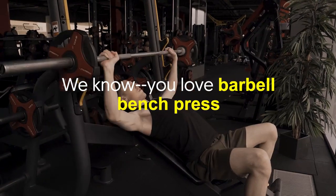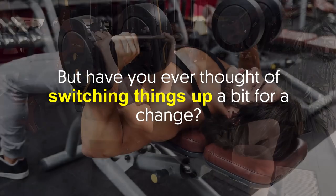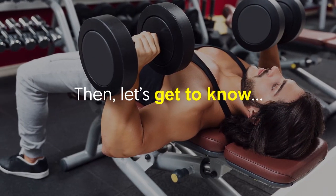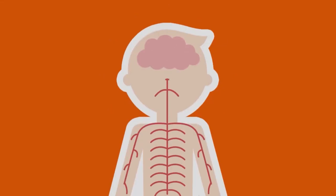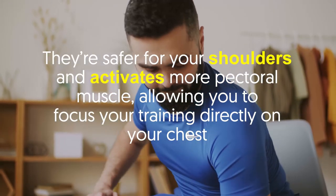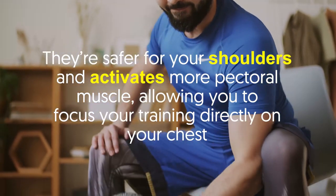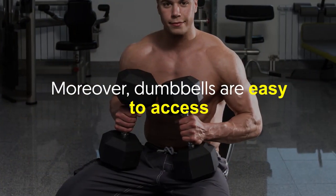We know you love barbell bench press, but have you ever thought of switching things up a bit? What do you think about pressing with dumbbells? Welcome back viewers — dumbbell-only exercises are great. Despite what others say, they're safer for your shoulders and activate more pectoral muscle, allowing you to focus your training directly on your chest. Moreover, dumbbells are easy to access.